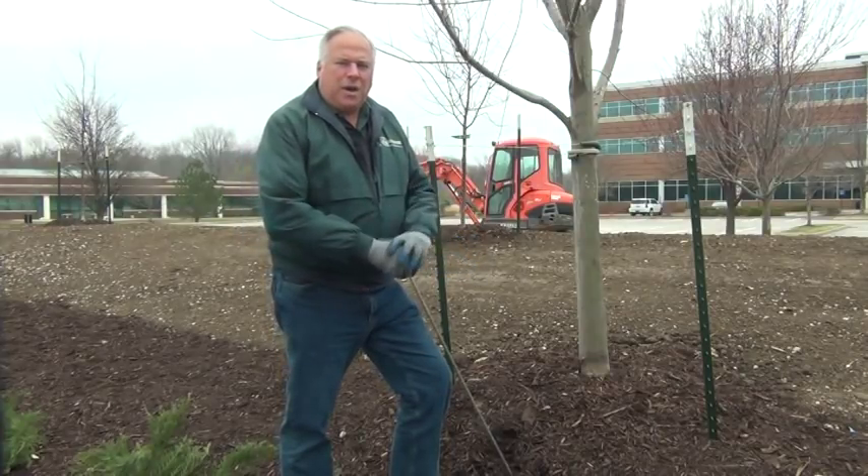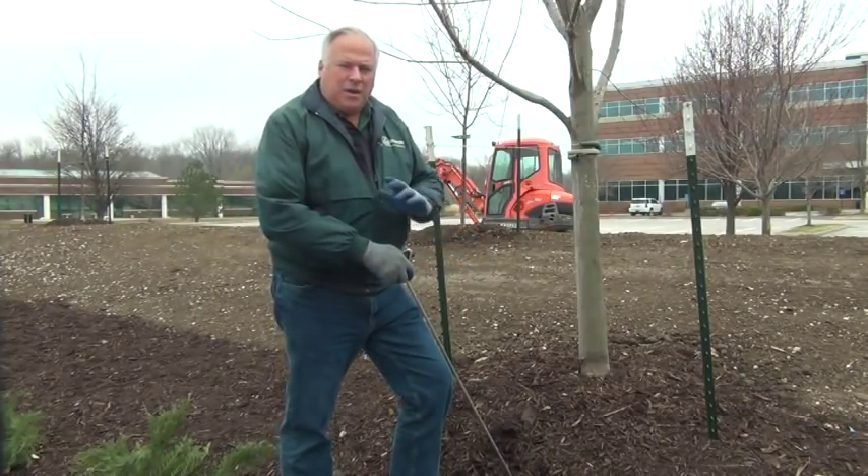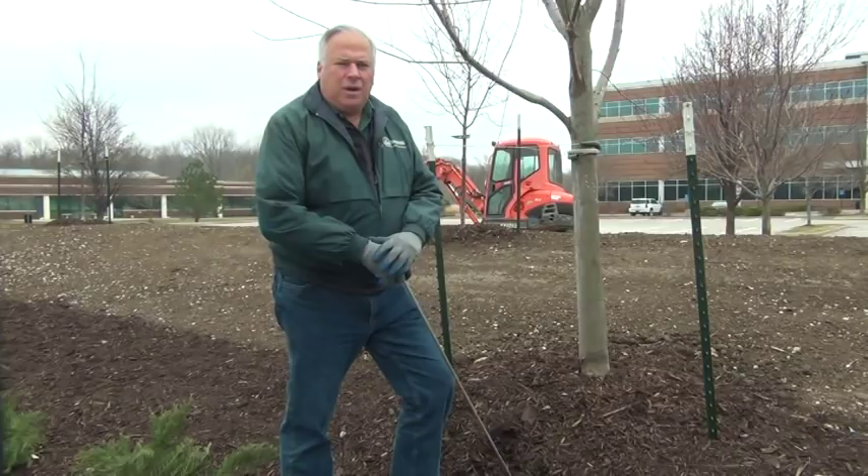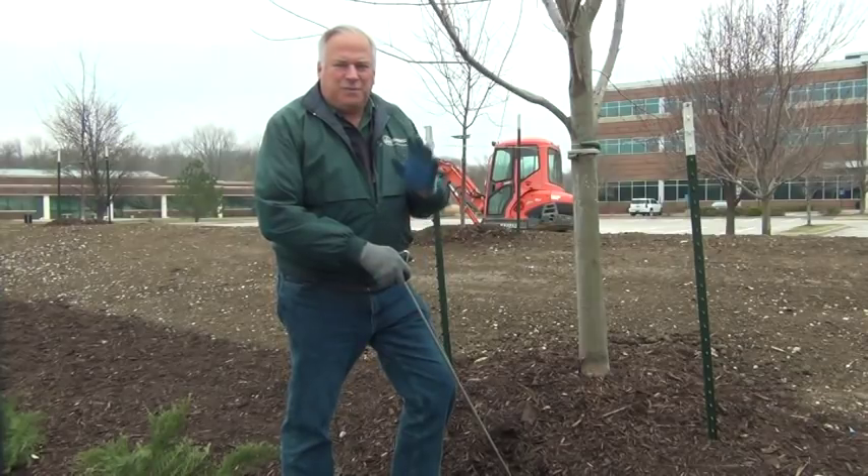This is Eric Soriano with Hermes Landscaping signing off — just saying, make sure you have a landscape establishment program in place when you take over a landscape and are maintaining it that first year. Thanks for watching. Take care.